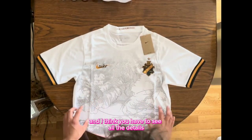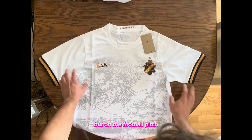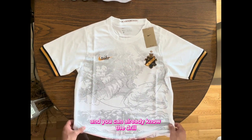I think you have to see all the details to understand how great this jersey is — it looks amazing on streetwear or on the football pitch. I really recommend it to you. You can buy it from the link down below, and I will put a link with a discount code.